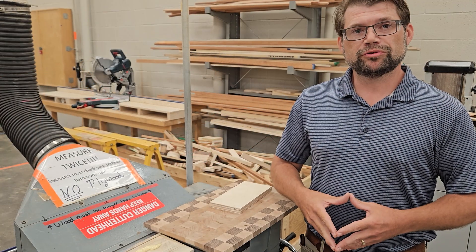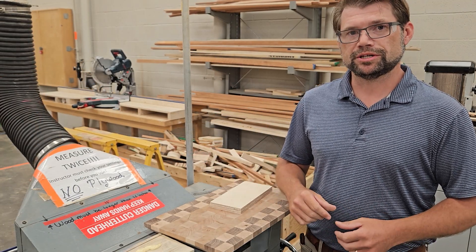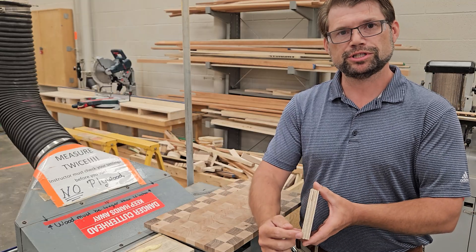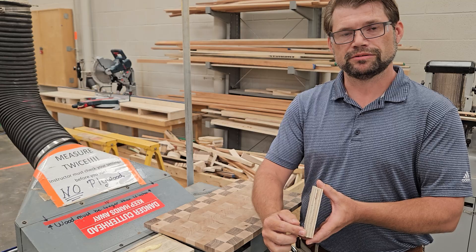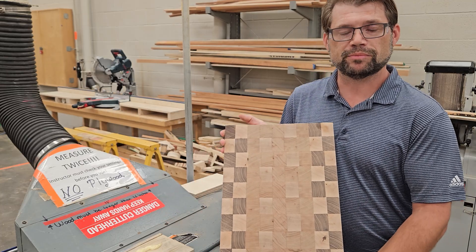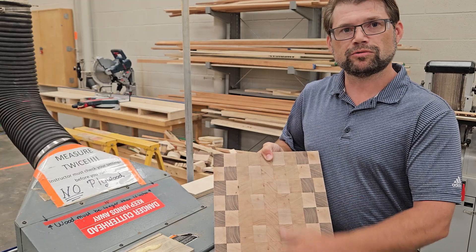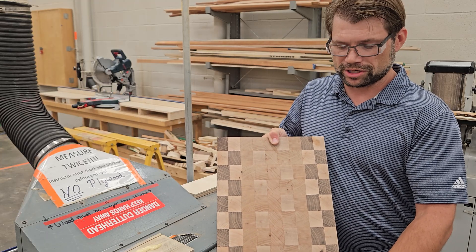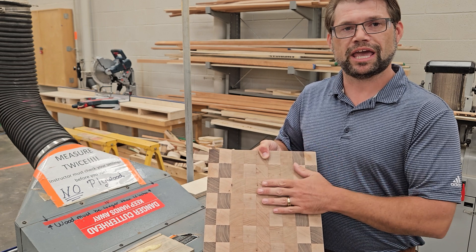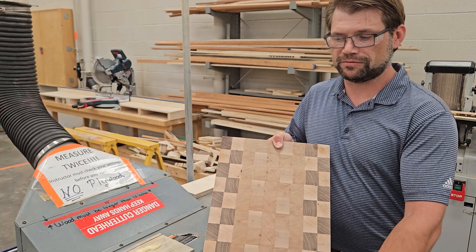Now that we've covered what wood can go through the planer in terms of length, let's talk about materials that cannot go through. One of them would be plywood, which is easy to distinguish by the lamination on the side. The next is an end-grain cutting board — the planer will struggle with end grain as it is the hardest part of the wood, and in addition it is glued together, which can cause a separation problem and blow parts back out of the in-feed.